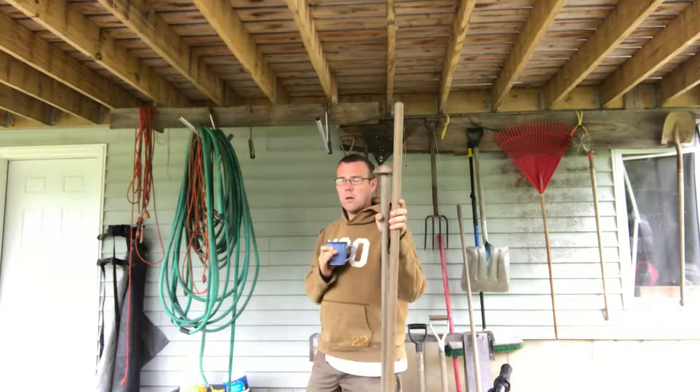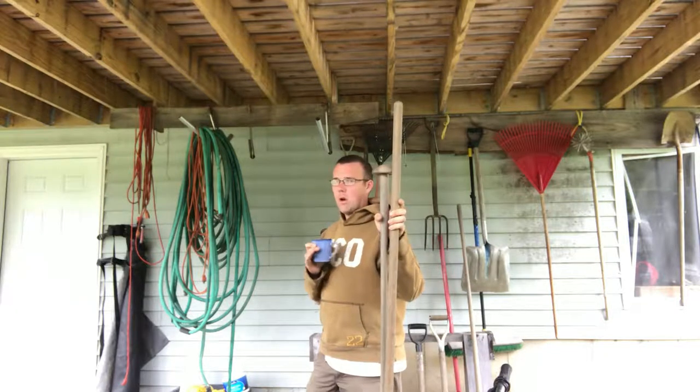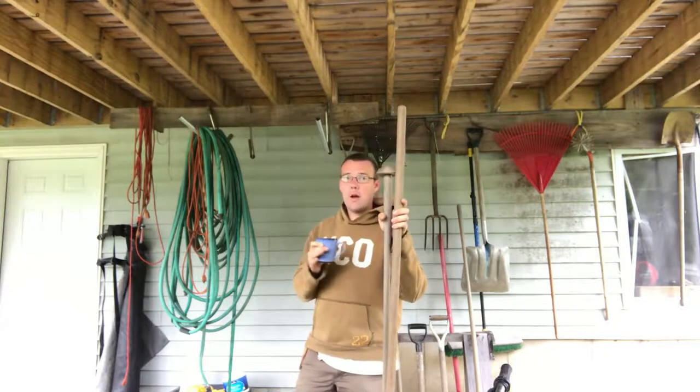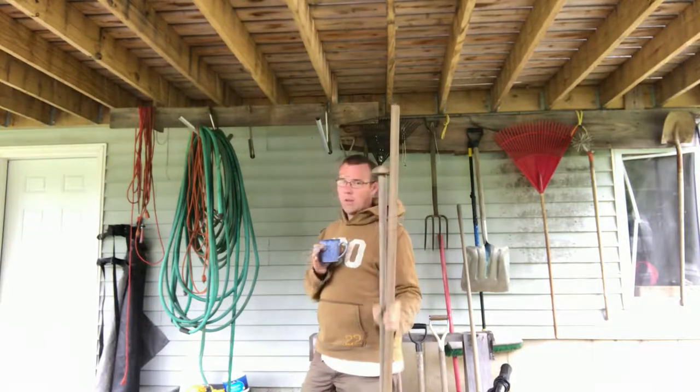I want to plant my corn. I'm in sort of a window now where I need to plant it. Certain varieties that I grow like popcorn and some dry corn have long seasons because not only do they have to mature fully, but they also have to dry fully on the stalk, or at least as much as I can before frost. Let's get down to it.